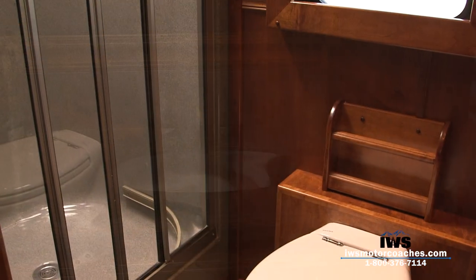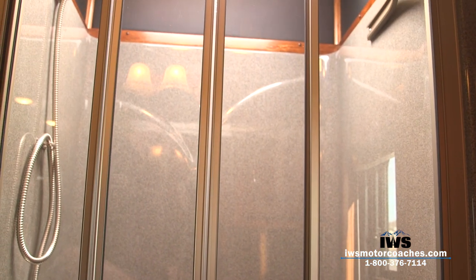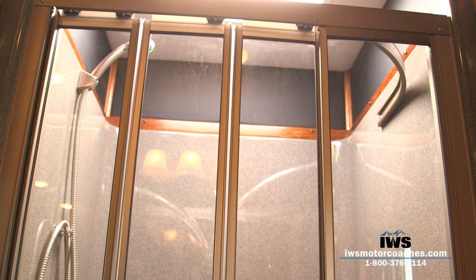Here's the shower. If you're six foot six or six foot eight you're going to have ample room in the shower. The ceiling is approximately just over seven feet tall inside.